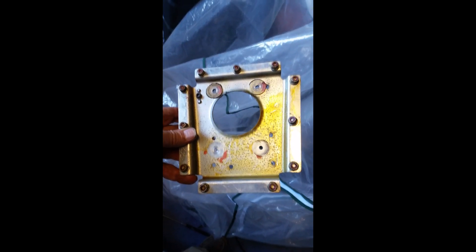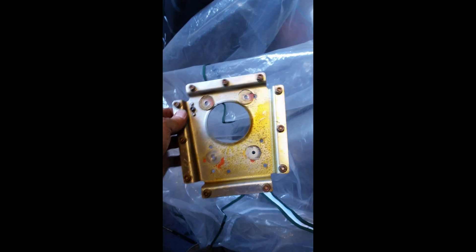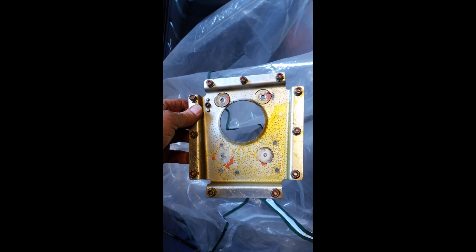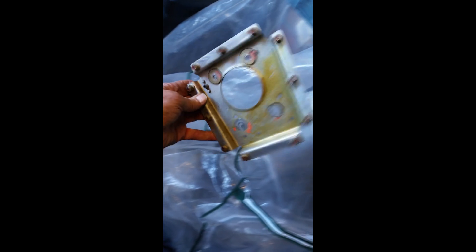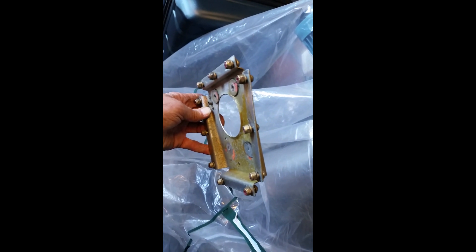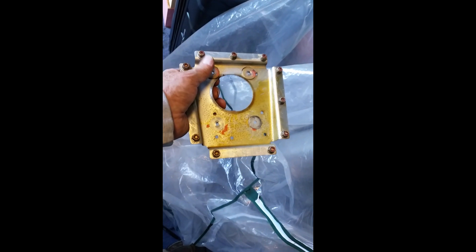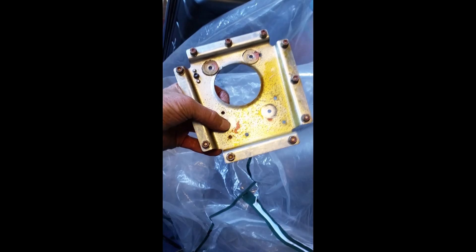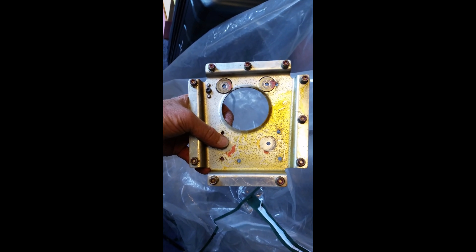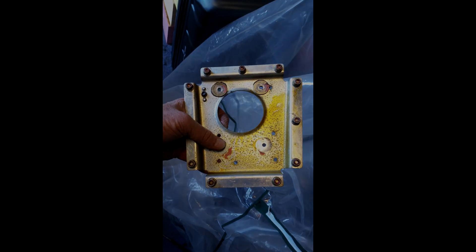This is the servo mounting bracket. You can see these two washers here are glued to the back of the bracket, because there's a hole that the bolt goes through that the washer won't fit through. This fits onto the wing rib, and then these four holes were the servo mounts. So that's the old original Cessna autopilot servo.